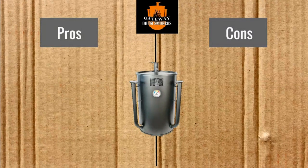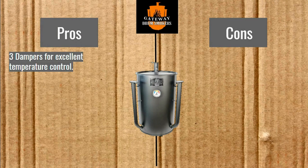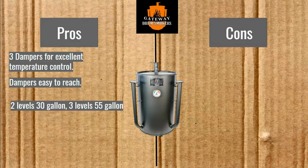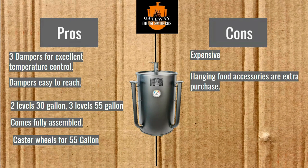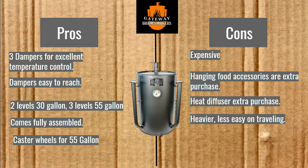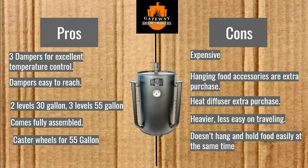Pros and cons of the Gateway Smokers. Pros: they have three dampers for excellent temperature control, the dampers are easy to reach, two levels for the 30 gallon and three levels for the 55 gallon, comes fully assembled, and caster wheels for the 55 gallon. Cons: expensive, hanging food accessories are an extra purchase, heat diffuser is an extra purchase, heavier, less easy for traveling, and doesn't hang and hold food easily at the same time.